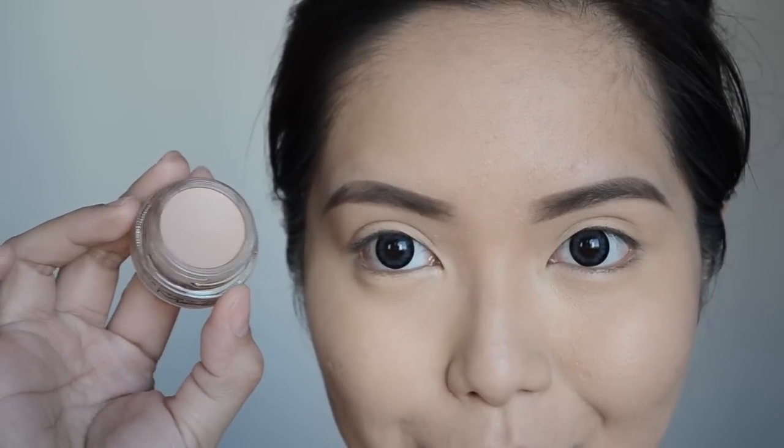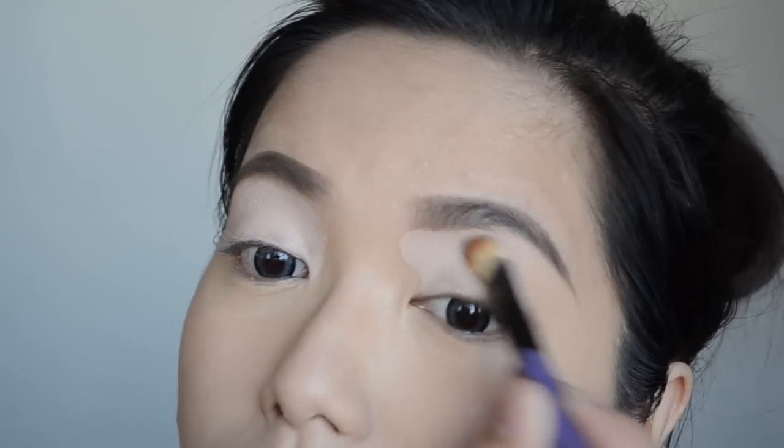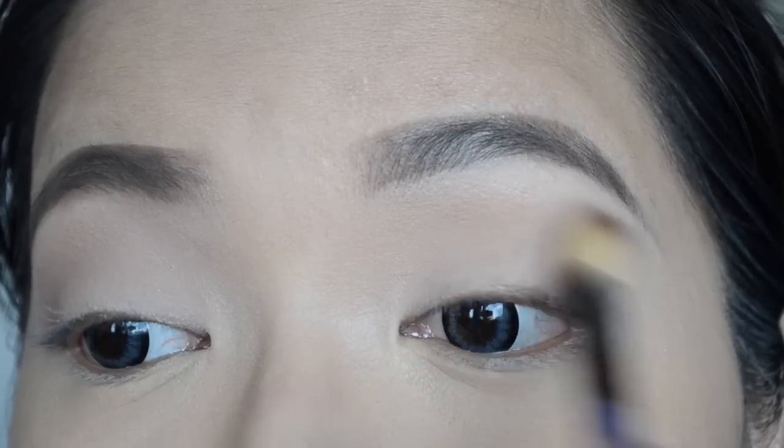Now before moving on to eye makeup, I use the MAC Paint Pot in Painterly to ensure the longevity and avoid creasing of the eyeshadows. I then move on to using my Naked 1 palette and define my crease area using Box.